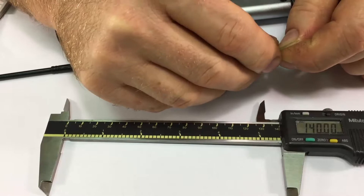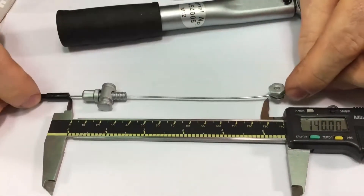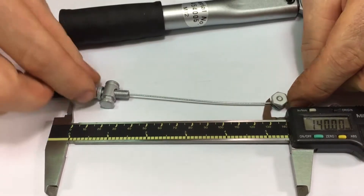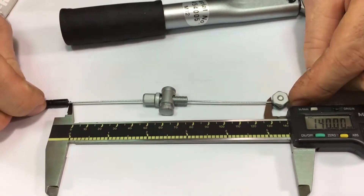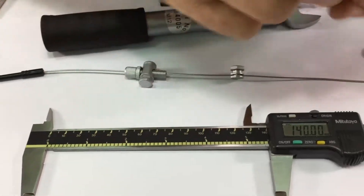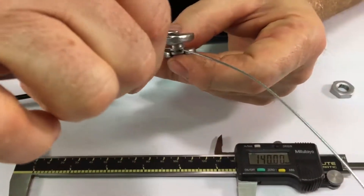It helps if you tighten this a little tighter than finger tight so that when you slide it around it stays put. So there's 140 millimeters. The adjuster should be in the middle — do not measure to the adjuster. Then tighten the anchor to 3 Newton meters.